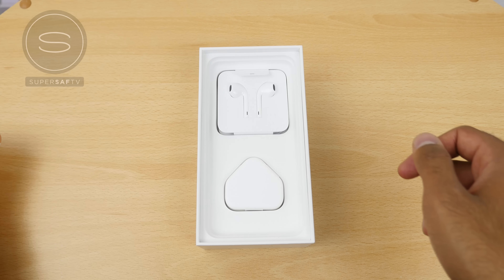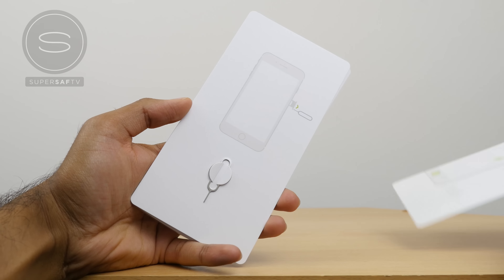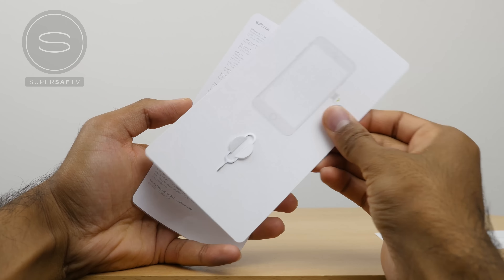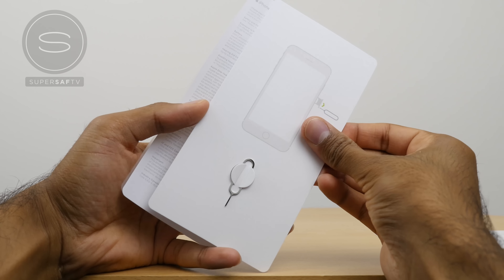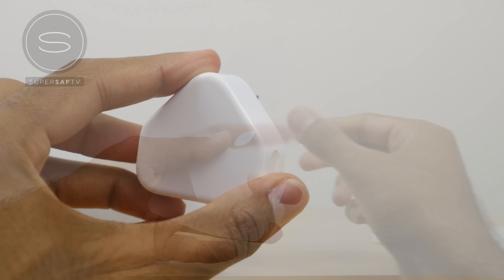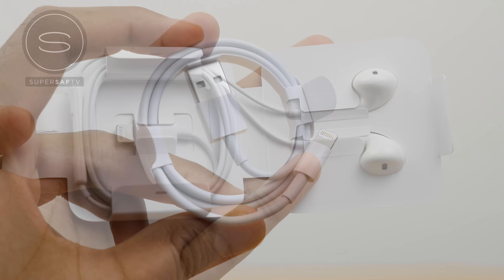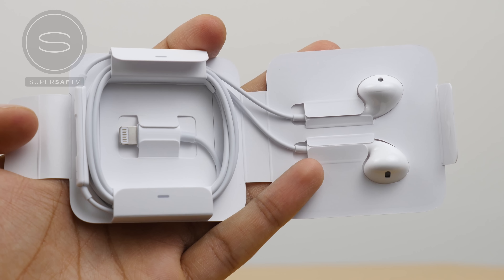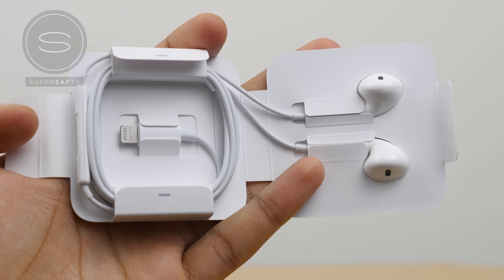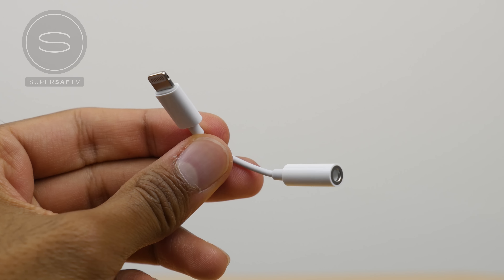Putting the phone to the side for just a moment, let's have a look at what else we get inside the box. In the paperwork bundle we have some of the standard stuff including your SIM card ejector tool as well as your Apple stickers. Then we have a power brick — this may be different depending on where you're from — and a USB to lightning connector. What's different in the box this year is that firstly we have lightning EarPods and we also have a 3.5 millimeter headphone to lightning converter.